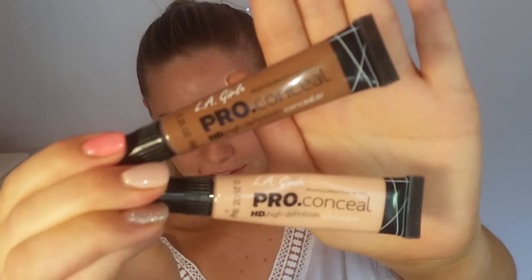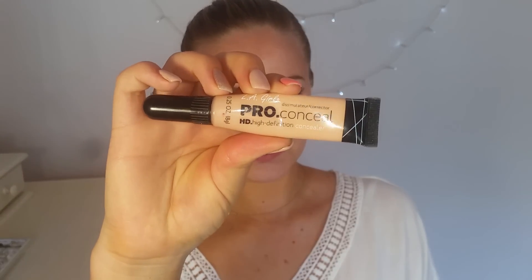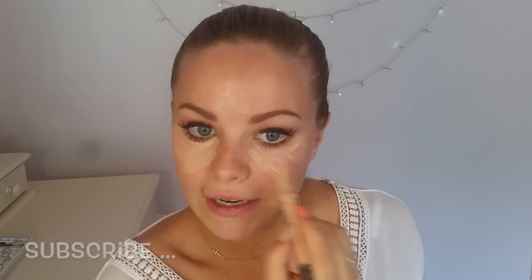So this is what they look like. I'm going to start with the L.A. Girl Pro Conceal in the colour Natural. I want to apply this under the eye in a triangular shape. You just squeeze the product out — it has an applicator tip so you don't need any extra brushes. I don't have any foundation on, but I did apply a little bit of moisturiser before I did my eye makeup.